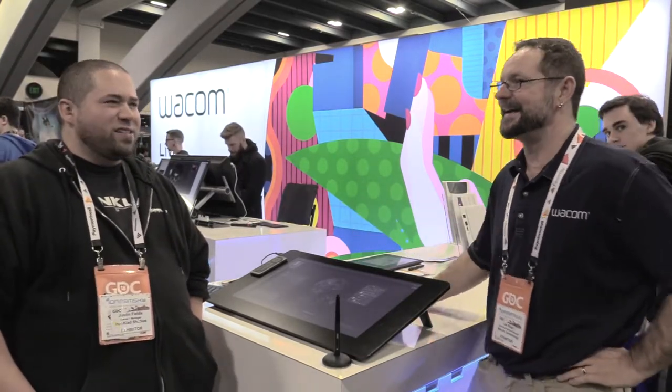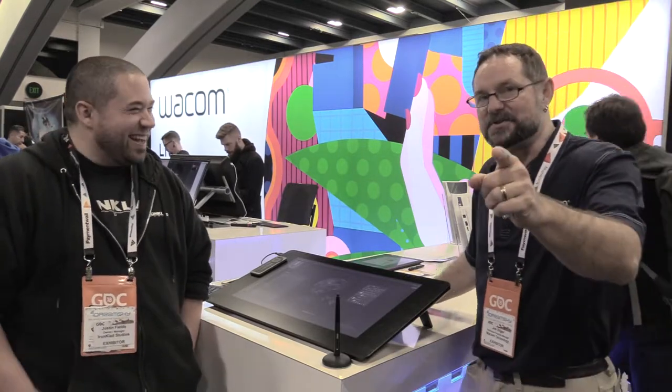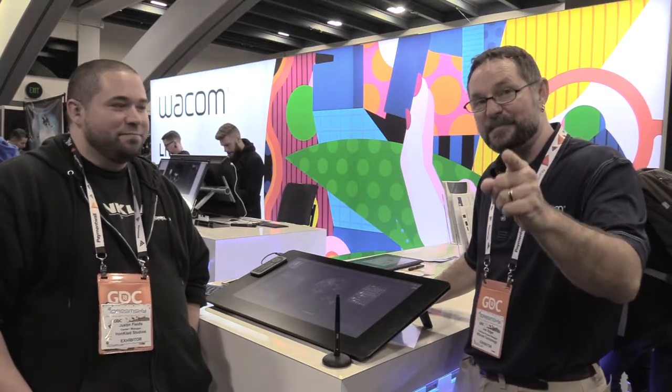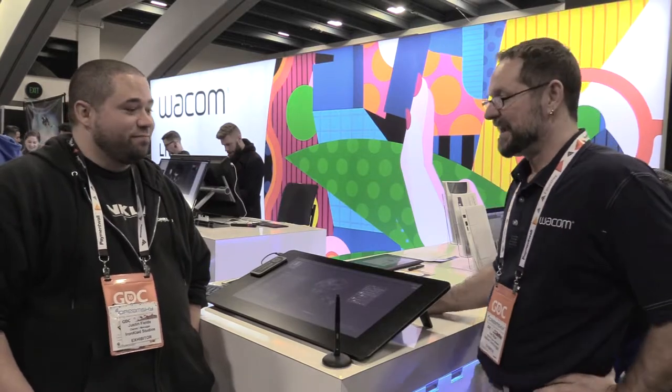Because who has time to grab a mouse? I challenge you — when you go to move to your other applications, ask yourself why you're putting the pen down. Awesome. Thanks, Justin.